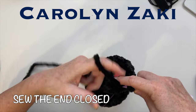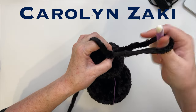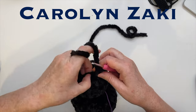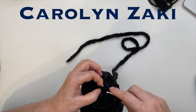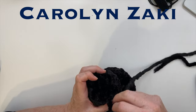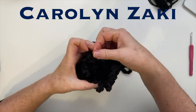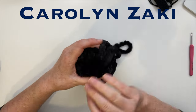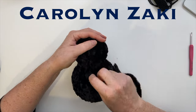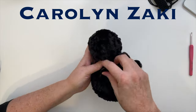First do a single crochet so the height of the half double crochet stitch doesn't leave a gap. Pull your yarn through, then using a sewing needle or crochet hook, pull the yarn through the front loop of each stitch in the spider's head all the way around until you reach that single crochet. Pull the yarn tight to close the gap, then sew in and out a few times to anchor the opening, sew down the side to the neck, sew around the neck a few times to tighten it up, tie off, and hide your ends.